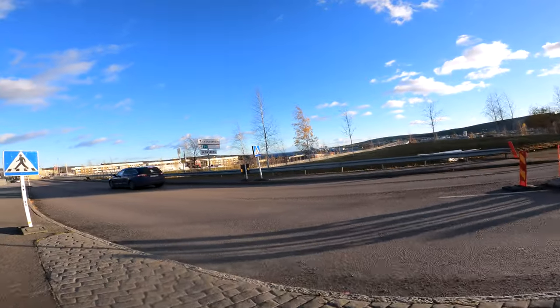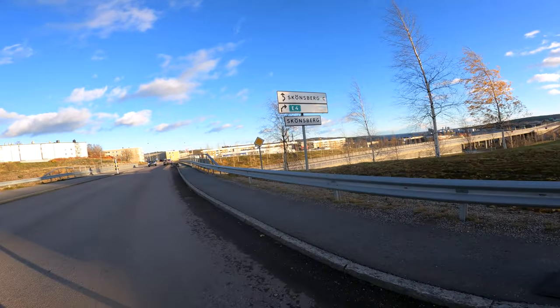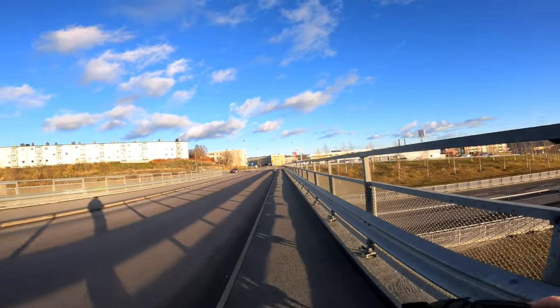So I actually made it here, finally. Let's get over here. Now I'm going to try to find a similar spot.